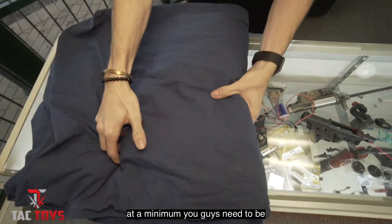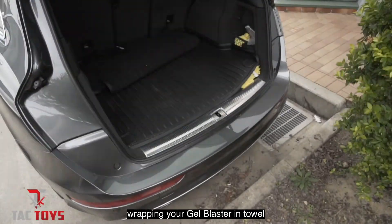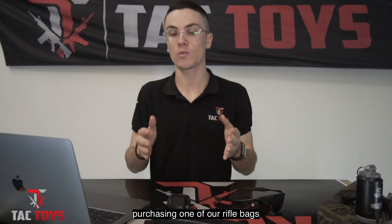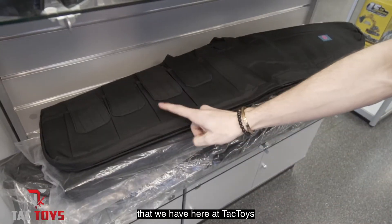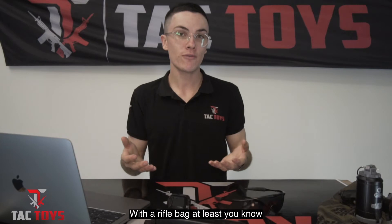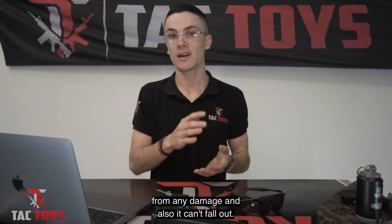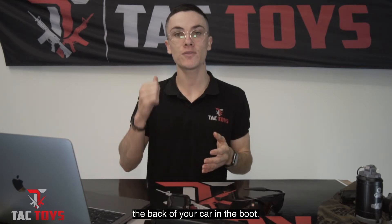Next is the transportation of your gel blasters. If you're going to be transporting your gel blaster from one place to another, at a minimum you need to be wrapping your gel blaster in a towel and placing it in the boot of your car. Your best option would actually be purchasing one of our rifle bags here at Tac Toys — at least you know your gel blaster is going to be safe from damage and it can't fall out. No matter what you choose to wrap your gel blaster in, please make sure it is in the back of your car in the boot.